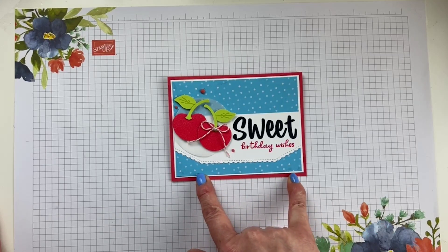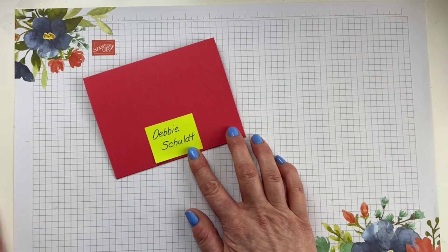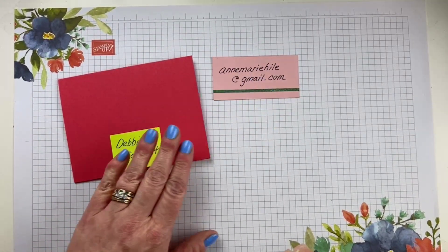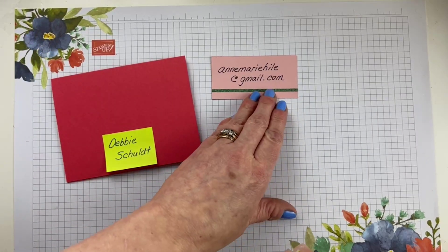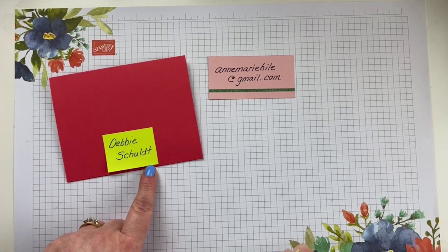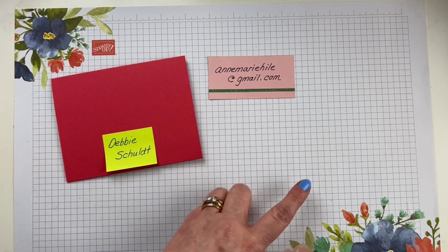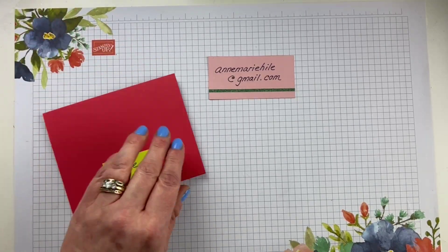This was the card we made last week. For everybody who shared, I put your name into a hat. And Debbie Schult, you are the winner of the cherries card. Debbie, I couldn't quite find your address, so it's just easier if you would send me an email. It's just a lot to sift through sometimes. So if you could send me an email to annemarieheil at gmail dot com, send me your mailing address and I'll pop this little cutie in the mail to you.